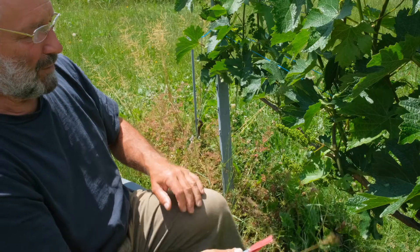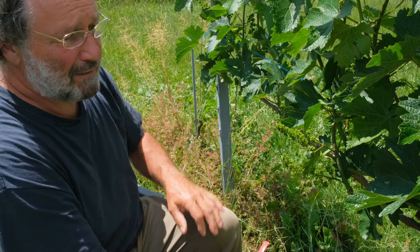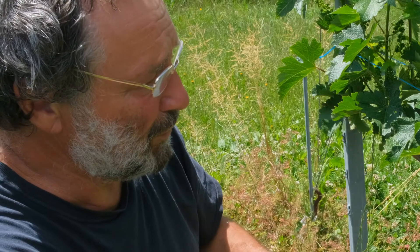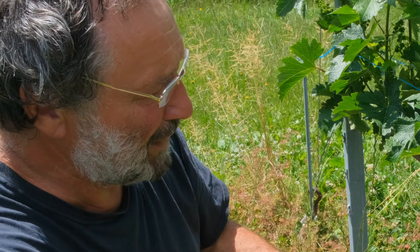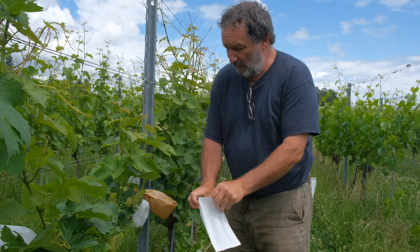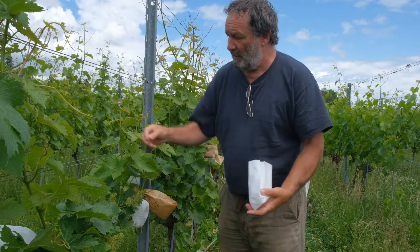Sometimes the cabernet flavor is in excess and sometimes a bit less. The good thing about the whole story is that if we get whites, we have the sauvignon blanc type in the same go — cabernet sauvignon for the reds and sauvignon blanc type for the whites.